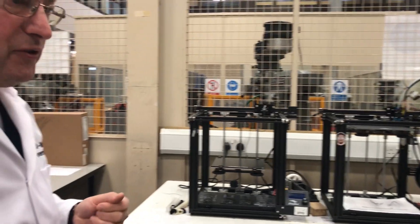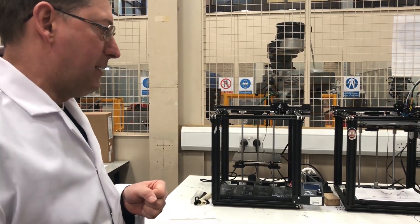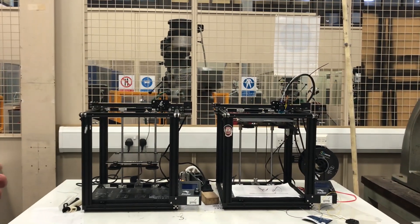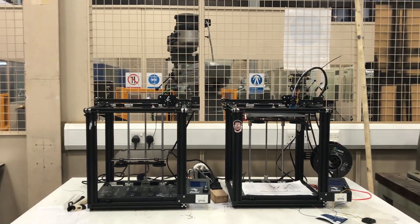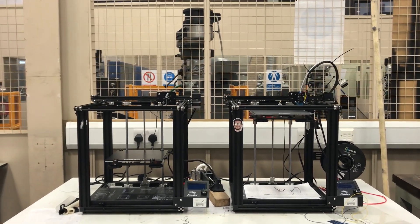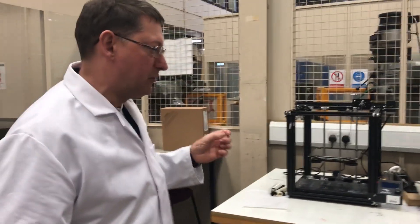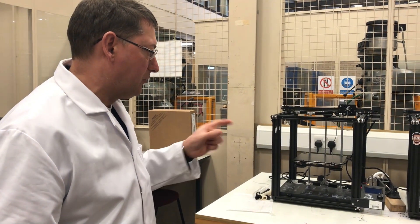I mentioned that we had traditional metal removal manufacturing techniques. These are 3D printers where we have material addition. Most of these are plastics where a lot of students can create nice little components that are representative of the final components, and you can do some testing with these as well.